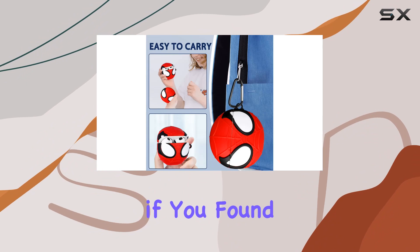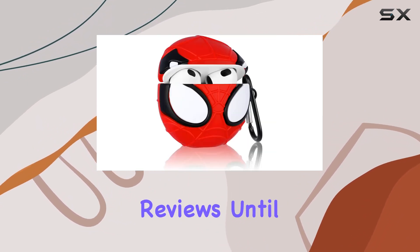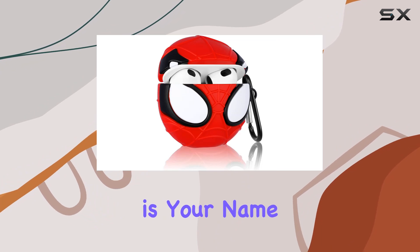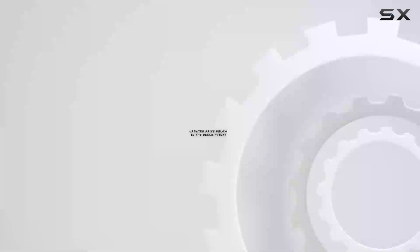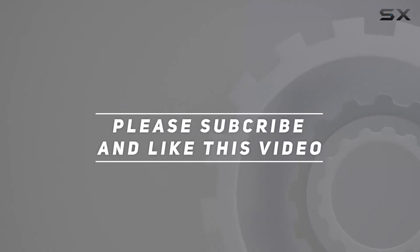Don't forget to hit that like button if you found this review helpful, and subscribe for more tech accessories reviews. Until next time, signing off. Check out the video description for updated price, and thank you for watching this video.